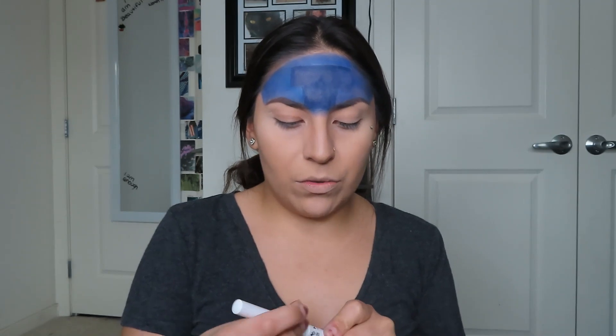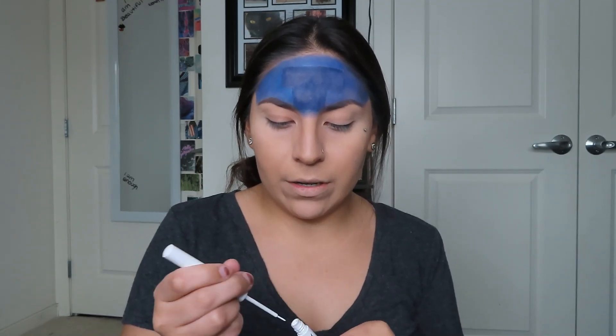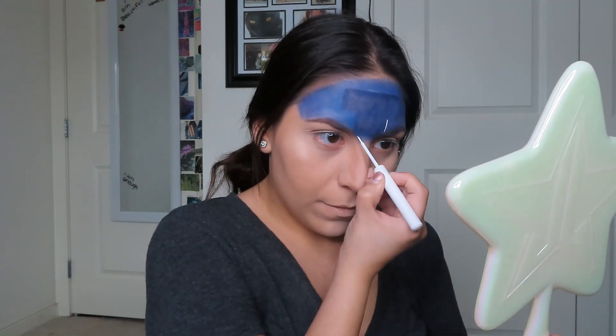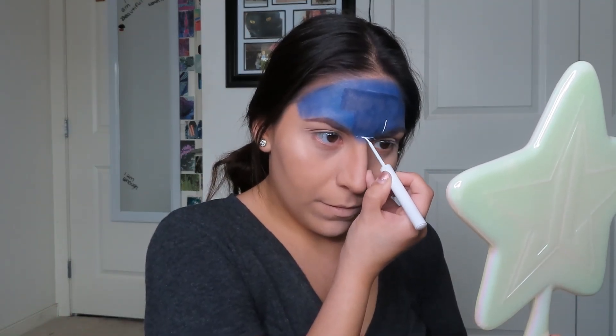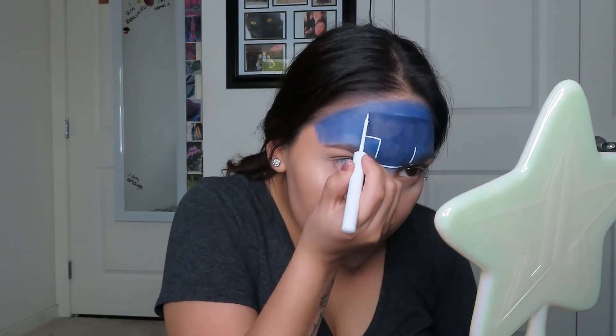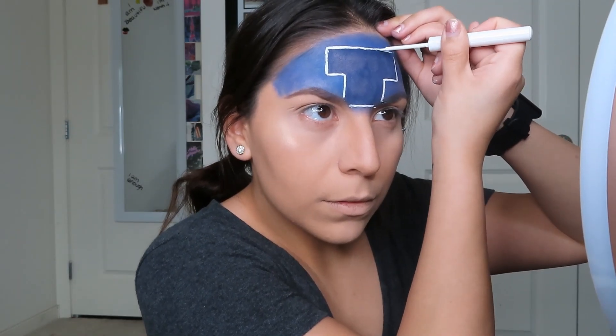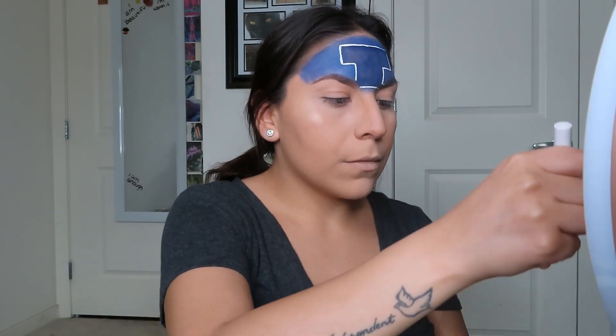Now I'm going to be dipping into my NYX white liner and outlining the T. Now for the part I've been dreading the most — which is the name 'Tetris' — so I'm going to be dipping into my concealer and we're going to slowly begin this process.